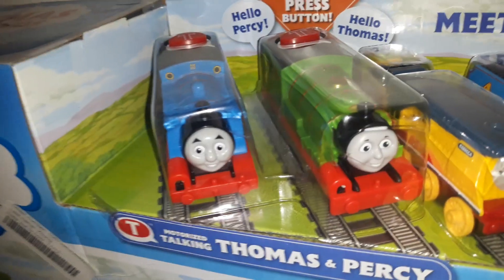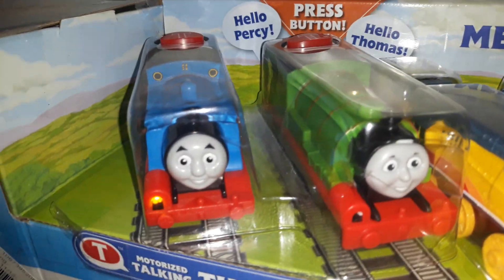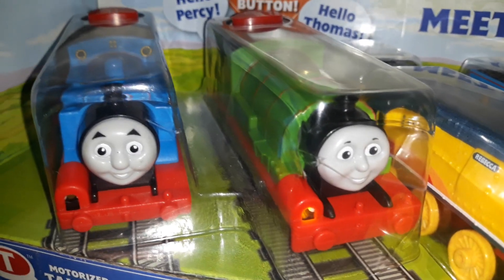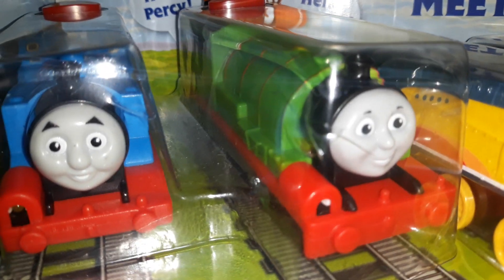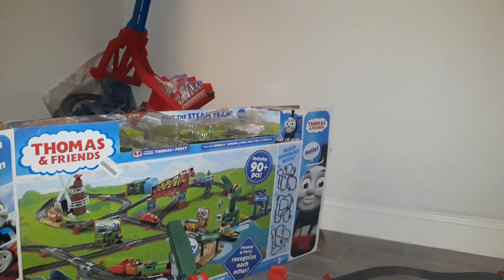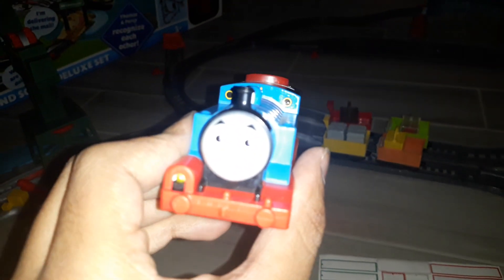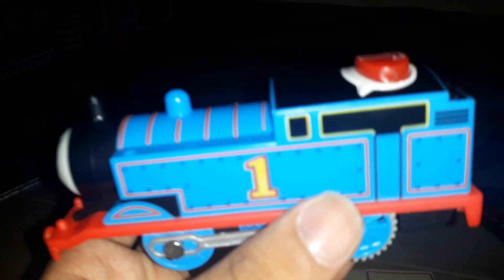I'll go ahead and unbox these ones, even though Thomas and Percy could talk. It just took me a few minutes and this is the hardest opening to get one of these engines that I've ever seen in my life. So let's take a look at Thomas first. He looks very amazing and pretty good. This is exactly what he looks like from season 23 to season 24 of the rivets.